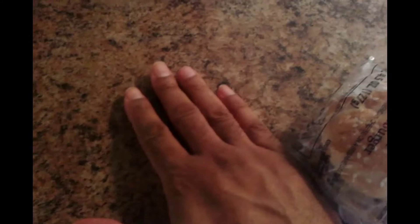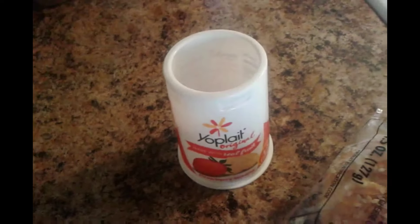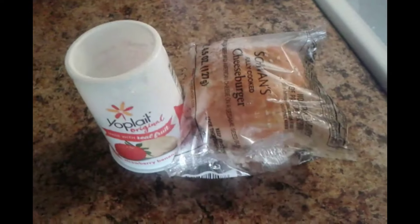Let's open the box. These are the size of them — they're a lot smaller. Here's my hand to give you guys a better idea of how big the burgers are. This is a Yoplait — a 6 ounce container that I finished. You can see the burger next to it, so it's not that big.